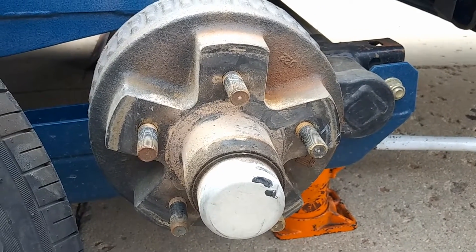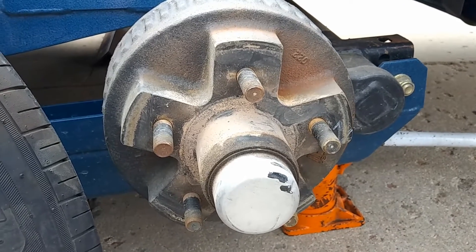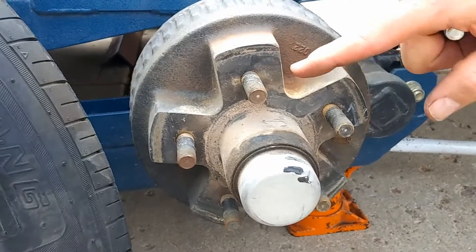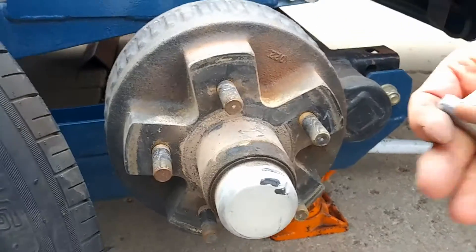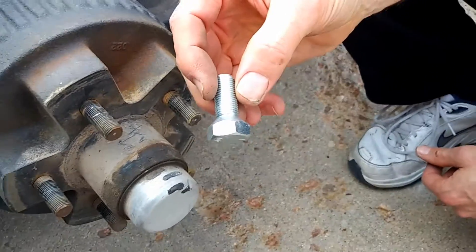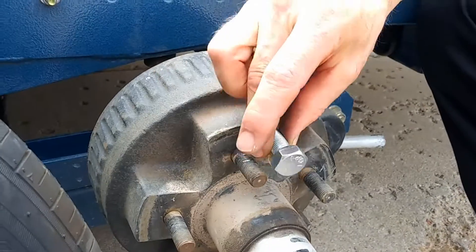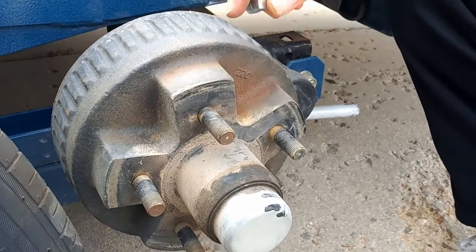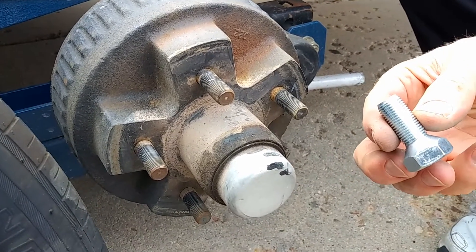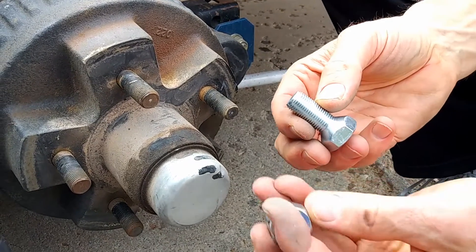The other way, and I think we described this in the article, that sometimes this is done: if this hub has, instead of having the threaded stud sticking out, it has a thread in, then we would use a bolt like this which is tapered, and it does exactly the same function — it goes in the wheel and then threads into the hub. That is the other way we sometimes see it, with these tapered bolts instead of a tapered nut.